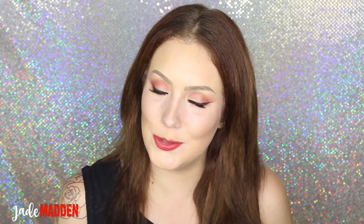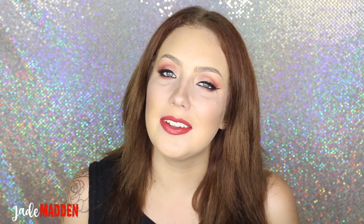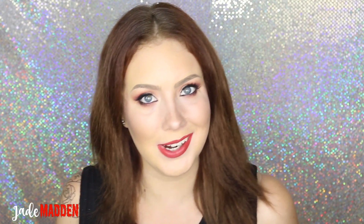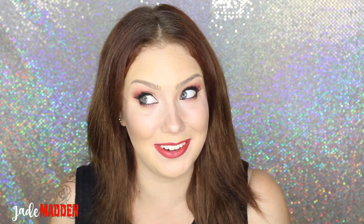Hello rainbows, welcome back to my channel. I hope you guys are doing well. In today's video I thought I would do a bit of a testing review — see if this product actually works, if it's worth you guys spending your money on it, because yeah I was a bit curious myself and thought, why not just give it a crack.